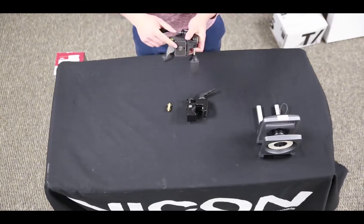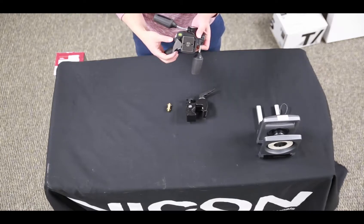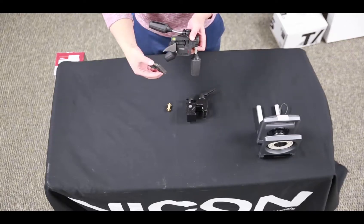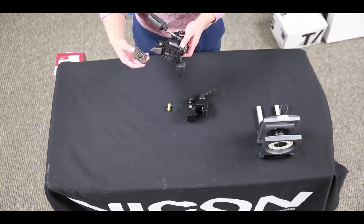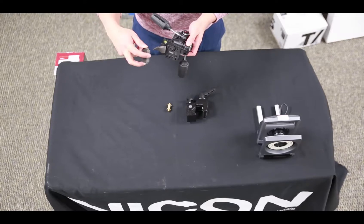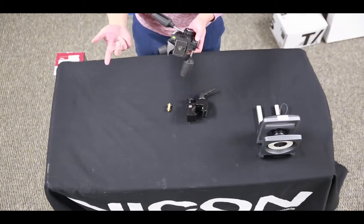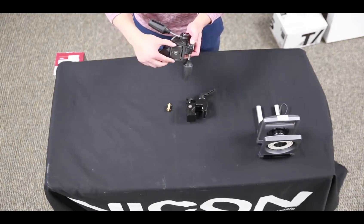I'm going to go ahead and remove this adapter. The way I'll do this is I'll press down on this black button here and then move this lever away from the actual clamp — you can see that it pops out. In order to actually get it back in, you can see that there's a lip on the front of this adapter. I'm going to slide that in first and then just let it click down. You can see that this lever will click in automatically.